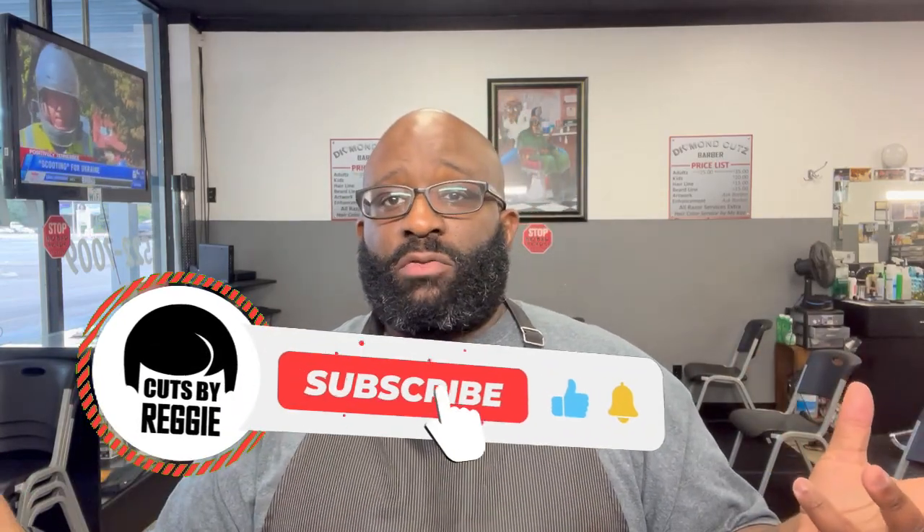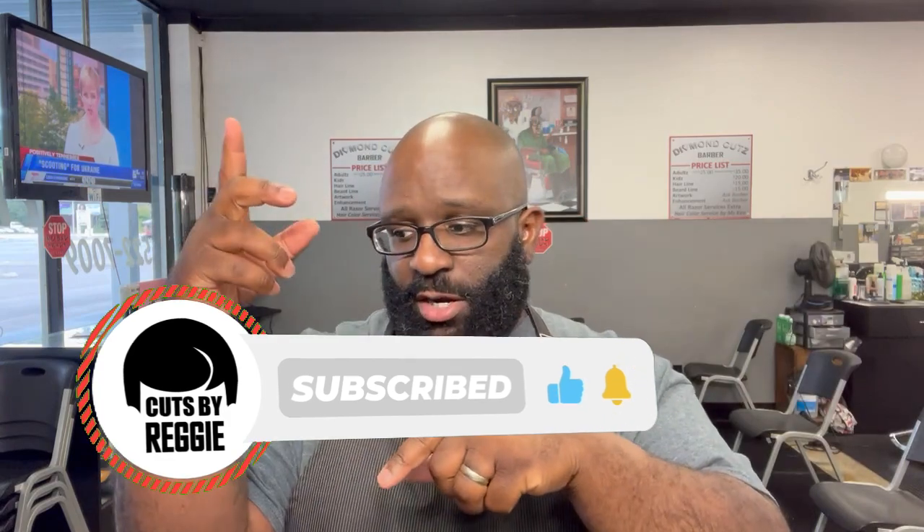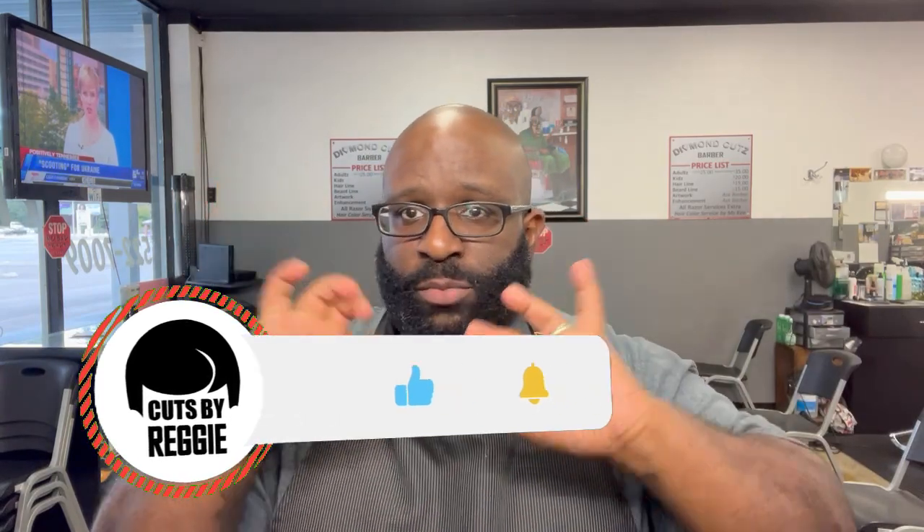Yo, this is Reggie back with another video. If you're not subscribed, please subscribe, comment, like, share, stay engaged. This is gonna be a quick video, I promise.